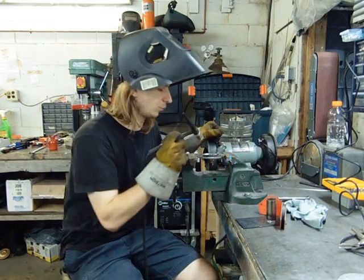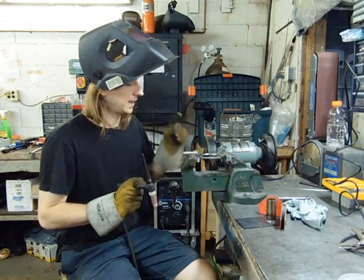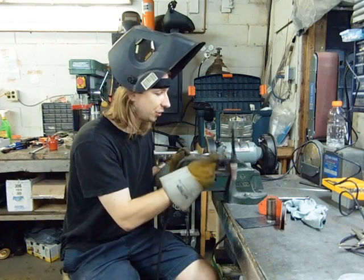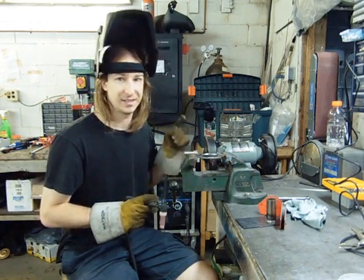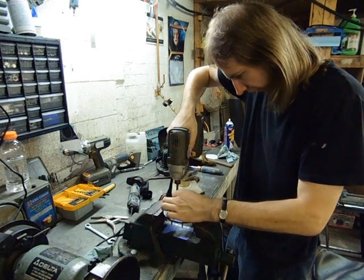The reason I'm welding those studs into place instead of just screwing them in is because this is going inside the tank and I don't want fuel vapors traveling up the threads. Now just eight more to do. Last one of these.